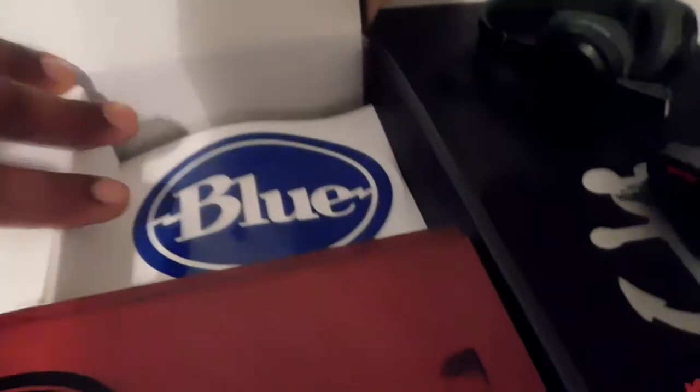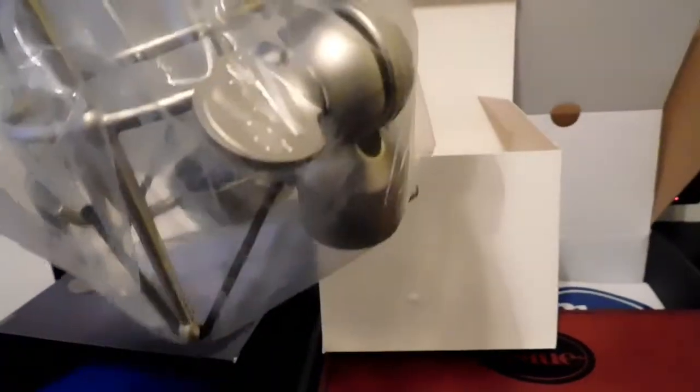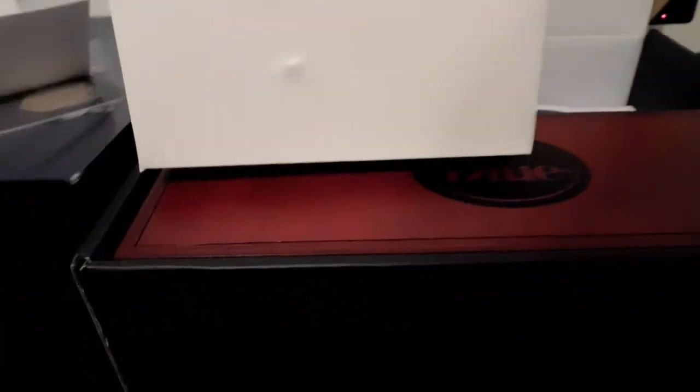Y'all go ahead and subscribe to the channel. Get some mixes in. But this — I just want to show y'all what I got going on over here in this home studio. Comes with a shock mount, as it said on the package. Sweet. Little shock mount, nothing too major.